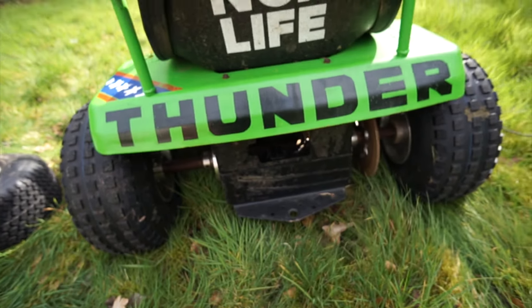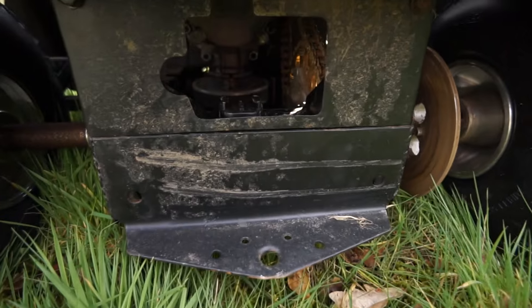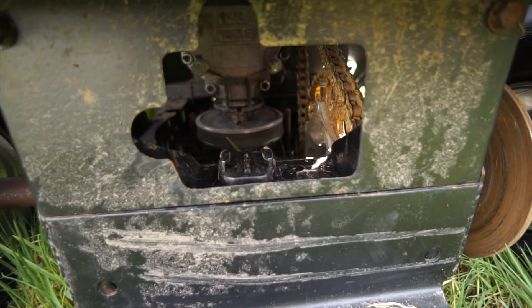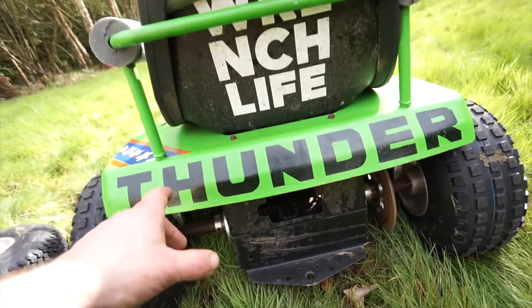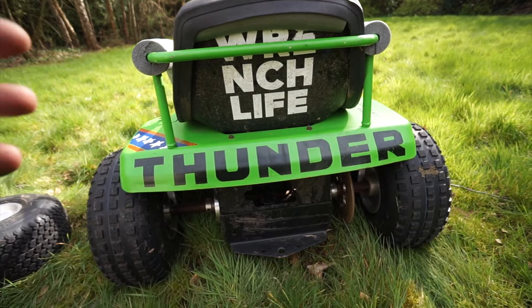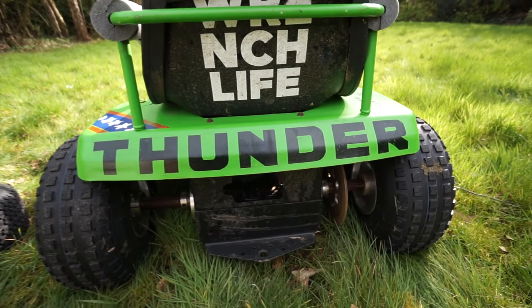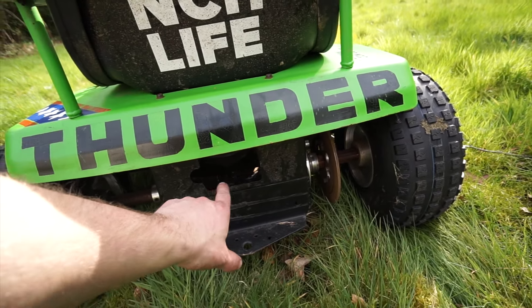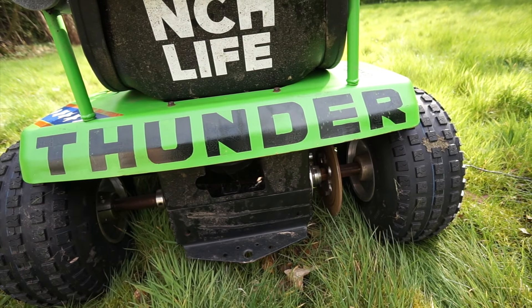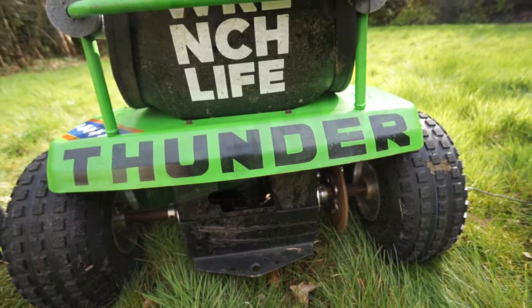If you're wondering where that camera was mounted, we actually have a little mount right in here that just sits through there. In the wet it's very hard to get a camera position that doesn't get covered in mud, but this is one of the very few areas of this tractor that doesn't get stinking, so we put it there and it actually worked out pretty well.